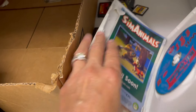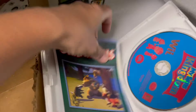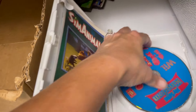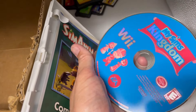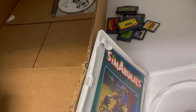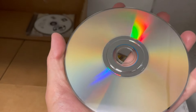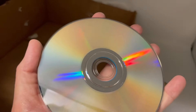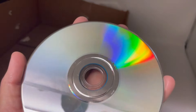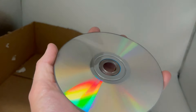You guys are probably not feeling very confident with my descriptions here. My Sims Kingdom, Wii — Sims Animals coming soon. It's got the manual. Cleaning it off with just my shirt. It doesn't look too bad — looks pretty good actually. I'm gonna say this one looks pretty good.